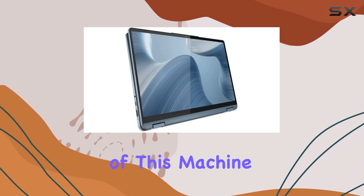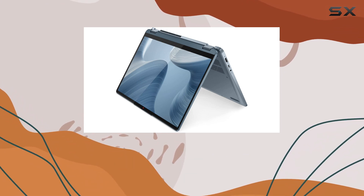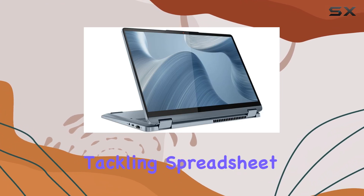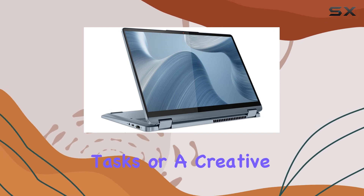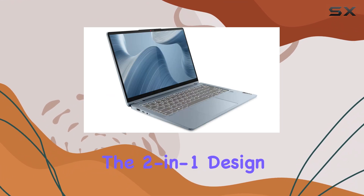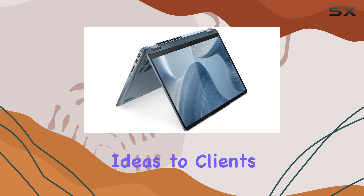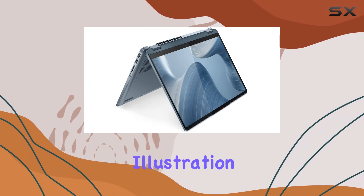The versatility of this machine is truly impressive. Whether you're a student working on essays and research, a professional tackling spreadsheet work and light tasks, or a creative enthusiast, the Lenovo Flex 7 can adapt to your needs. The 2-in-1 design makes it perfect for taking notes in class, presenting ideas to clients, or sketching out your latest illustration.